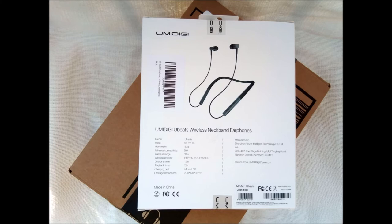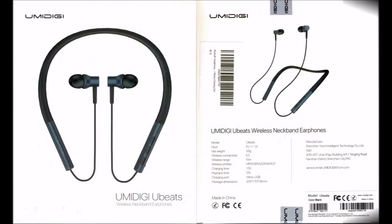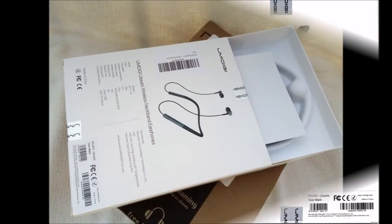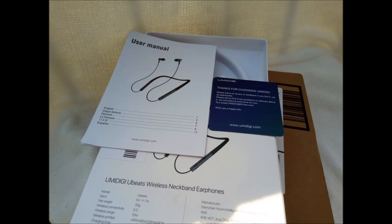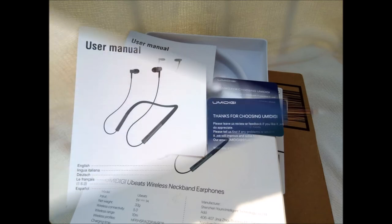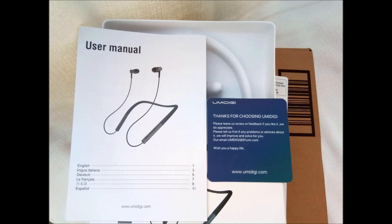A picture of the Ubeats wireless neckband earphones is on the front of the retail box. Specifications are on the back. Packaged within the actual Ubeats retail box are the earphones, a thank you card, the user manual, and a see-through envelope containing the 6-inch micro USB charging cable. There is also an envelope containing two sets of replacement silicone rubber earpiece tip covers. Medium-sized tip covers were pre-installed. Small and large-sized replacements are also included, should you need them.